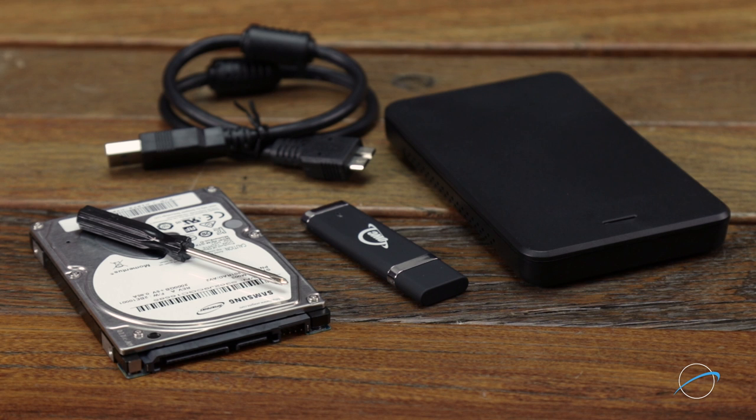For this installation, we'll be using the OWC PS4 upgrade kit. The kit includes an OWC Express enclosure to reuse the original PS4 hard drive, a thumb drive for PlayStation software transfer, the new 2.5-inch SATA drive that you chose with your kit, and a Phillips screwdriver.